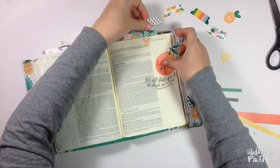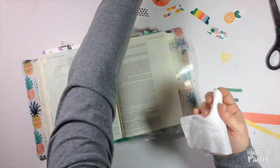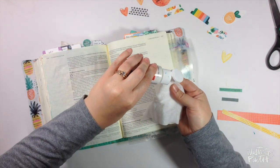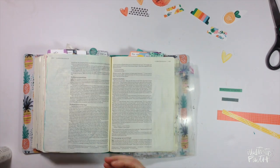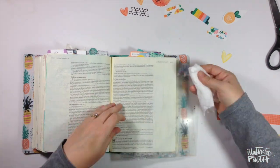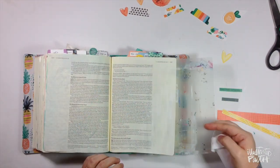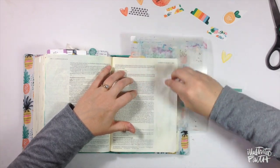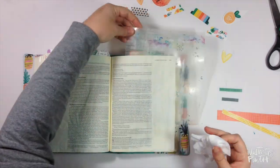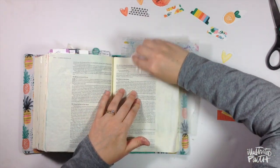Once I get that figured out, I go ahead and put my Bible mat behind the page. Something I've been into lately is putting some plain white paint down on the background of my pages. I'm using Elaine's very fun, very forgiving baby wipe technique, where you simply apply the paint to your page using a wet baby wipe. The application is light enough so you can still see all of the text, but it just provides a little something extra on the background.